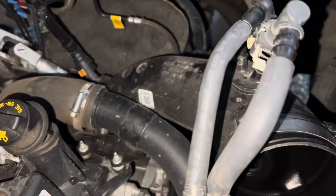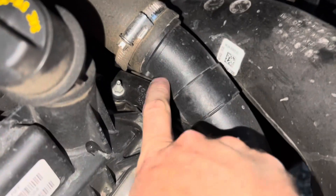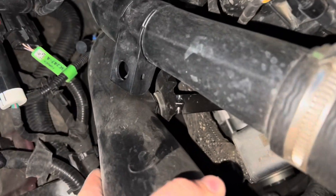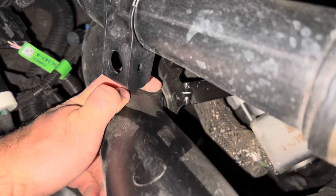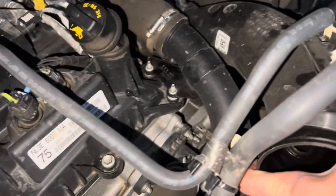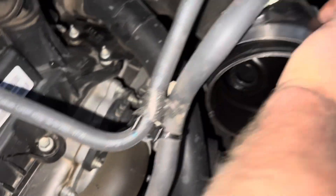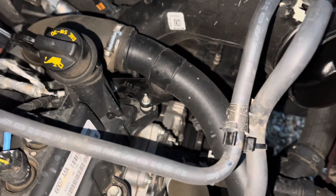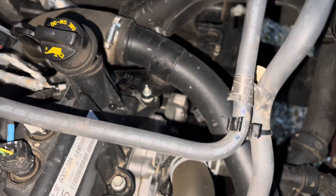Once you disconnect it from the turbo, you'll see this little black piece — there's a little nub in there. I can show you better on this side: you see where my finger is, there's a little pokey thing that goes in there and you've got to pull it out. Do the same thing right here — push it towards the wheel well, just like that.